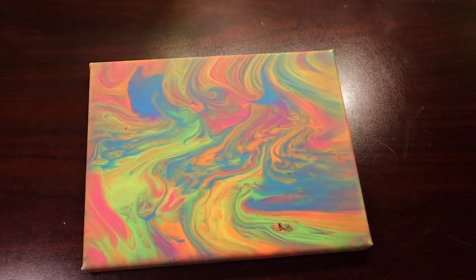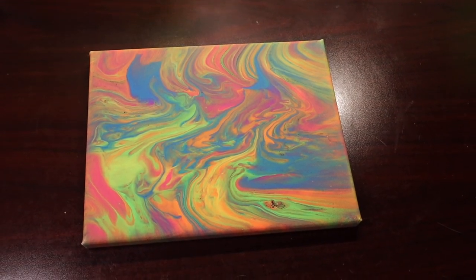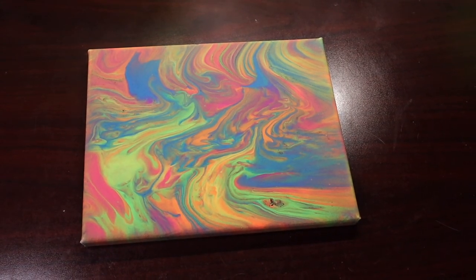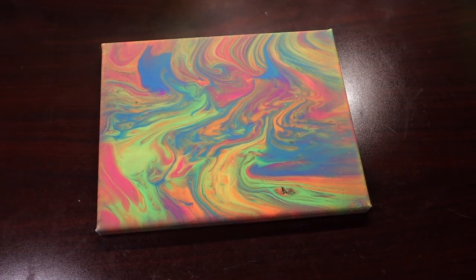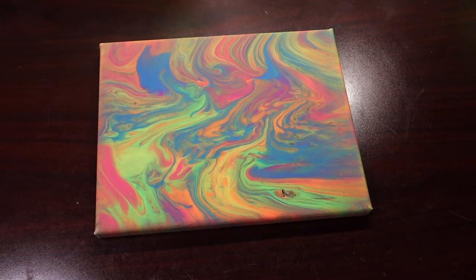Are we ready for the reveal? I'm ready for the reveal. Let's do this. The painting — I love it. I'm not even necessarily a huge fan of neon colors, but this is awesome. So awesome. It's taken me back to the 90s, all the Lisa Frank goodness that my childhood brought me. I'm going to bring you in for a close-up, and then we'll get on to the earrings.